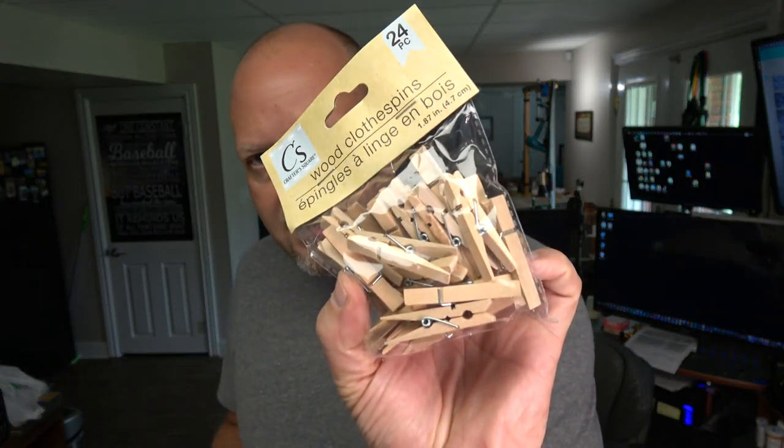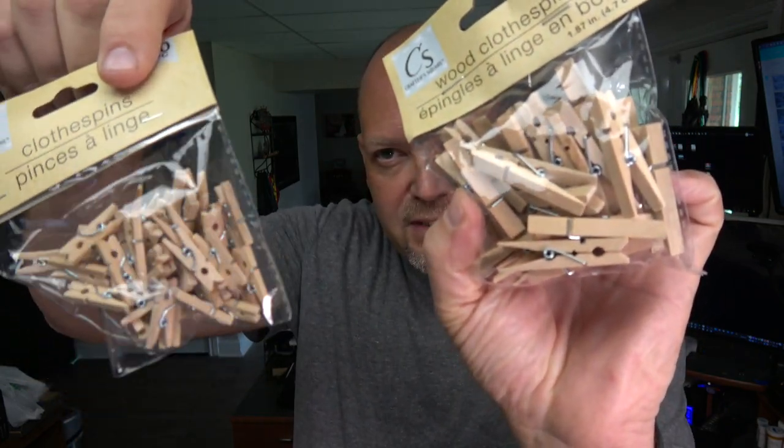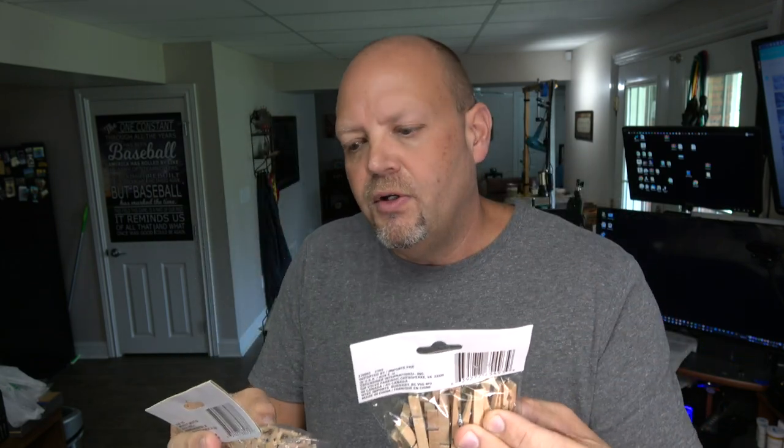These are pretty cool for a buck twenty-five. They have small clothespins and then tiny clothespins. I'm actually going to use those little tiny ones in another project — I'm going to make something like Scrabble letters with our names and use these to add pictures to it. Should have that video completed in a few days. There are 24 medium-sized clothespins and 50 of the little tiny ones. Good deal on those.